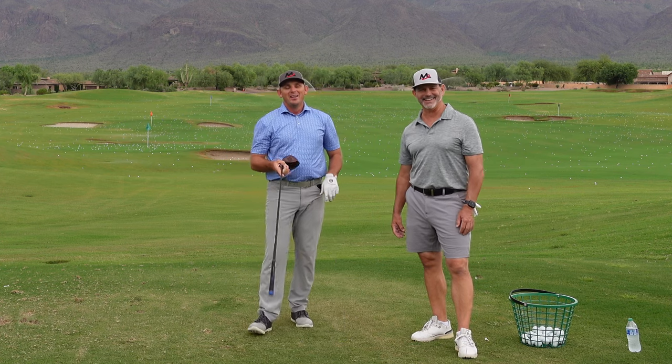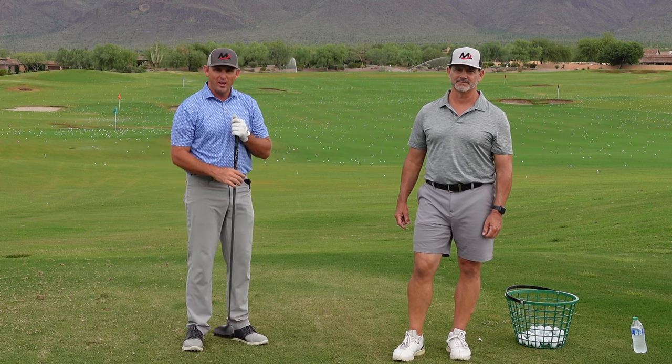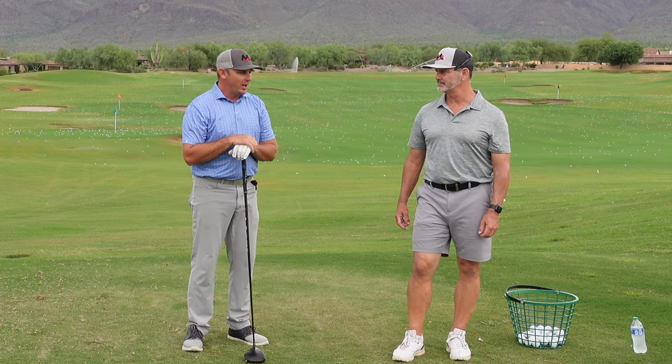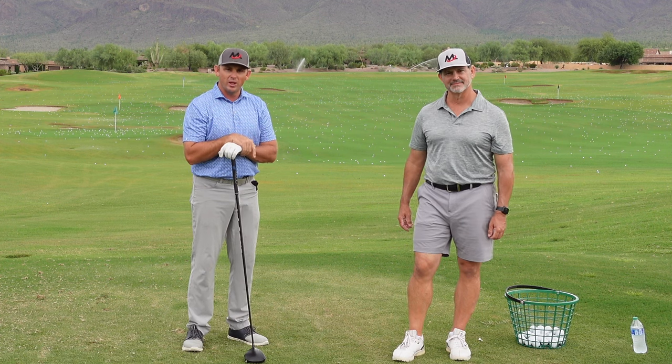Hope you guys have liked this video. Please like and subscribe to our channel — we put out content every week. Come visit us at milolionsgolf.com where we can coach you one-on-one to swing like an athlete.